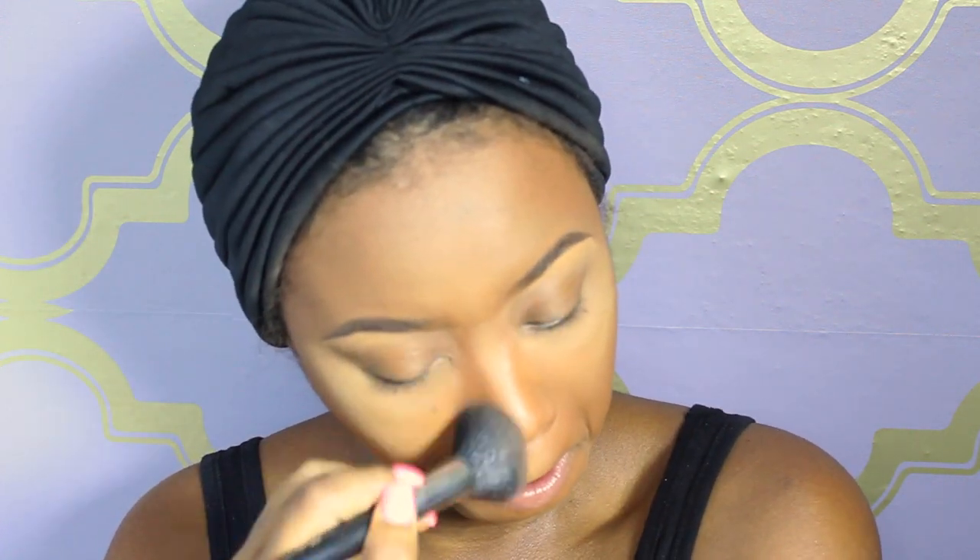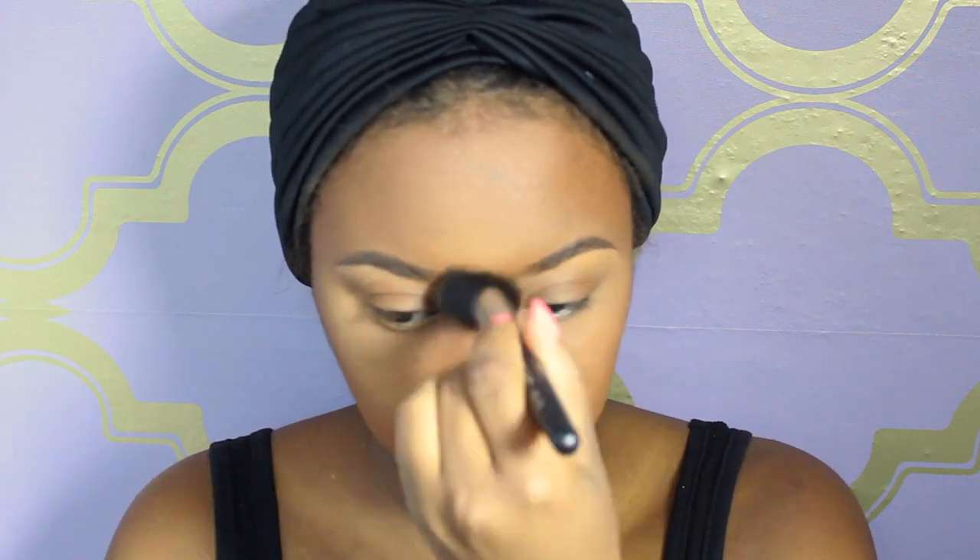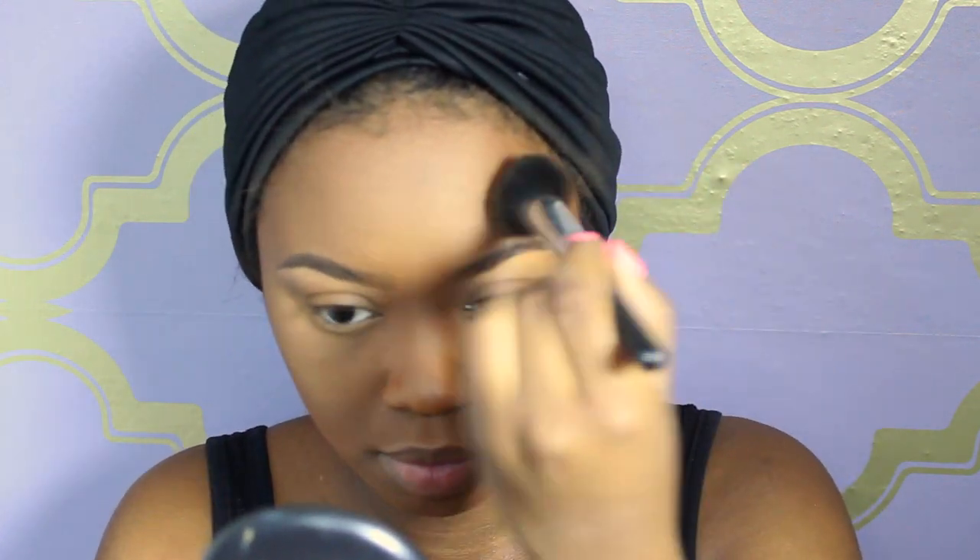Now I'm going to lightly set my foundation. The first powder is MAC Mineralized Skin Finish in Deep Dark, and I'm using a very small amount. This really adds a lot of color back into my face — foundations and concealers can look a little bland, so I love the Mineralized Skin Finish for the glowy effect it gives. I take it around the perimeter of my face where I didn't highlight — my cheeks, forehead, and nose. Then I use Mineralized Skin Finish in Dark, which is lighter, and lightly brush away the excess Ben Nye powder while applying, using very small amounts to blend everything together.